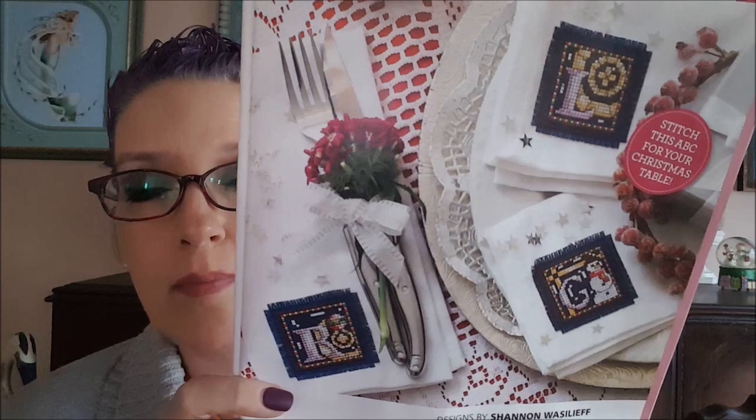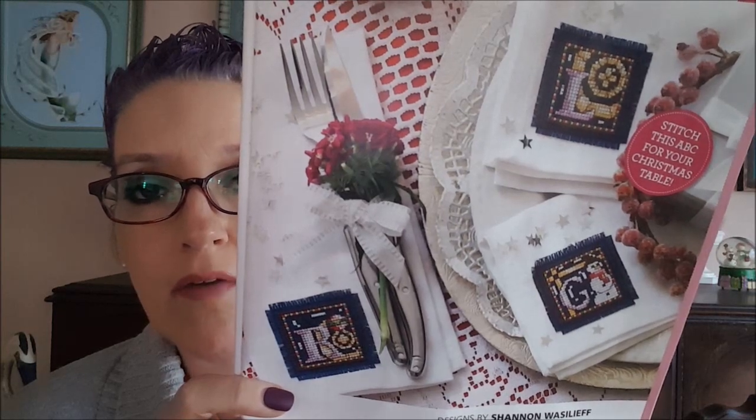Here's an example of some letters that were stitched, and on the next page is the pattern for all 26 letters of the alphabet. They also give you directions on how to patch it onto a napkin.